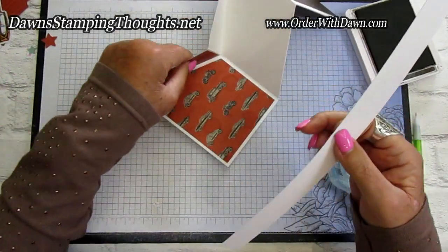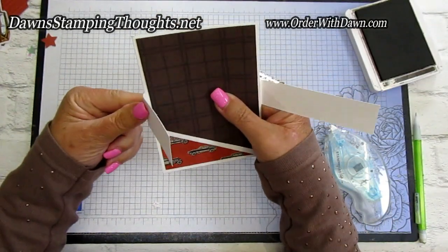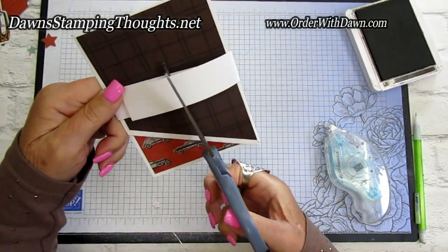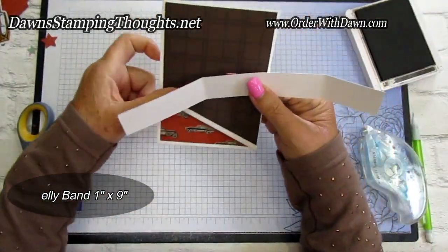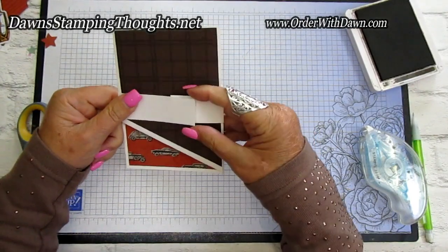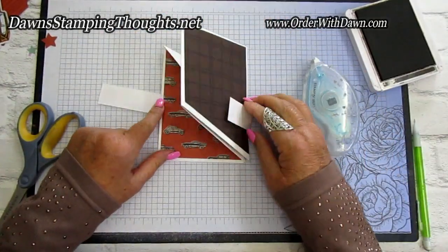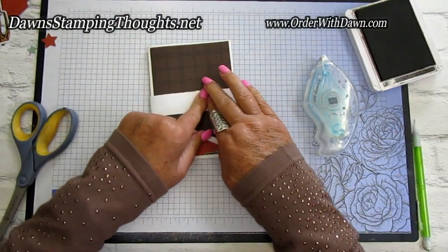Now let's take our belly band and wrap it around, sealing it up towards the front. You want it snug but not too tight. The finished size of the belly band is about 1 inch by 9. Go ahead and seal it up, adhering both ends together with some stamp and seal, then reinforce that with dimensionals. We might put the little focal point onto the front too.